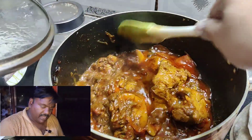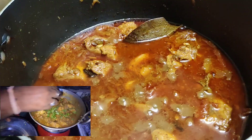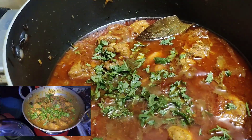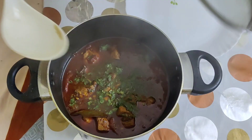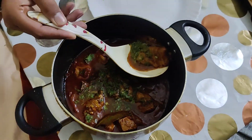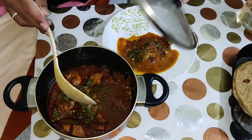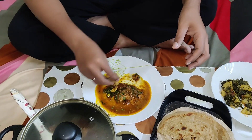This is the last variety of chicken. It's a bit tasty, right? Tasty!